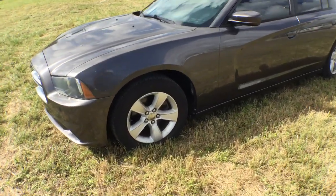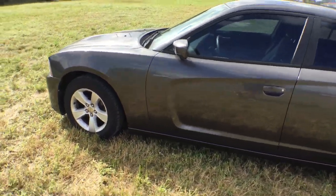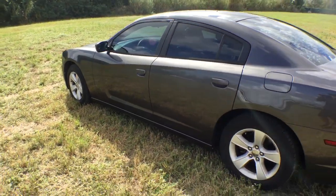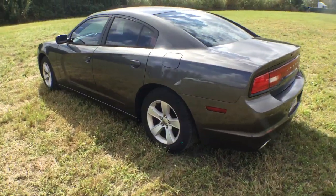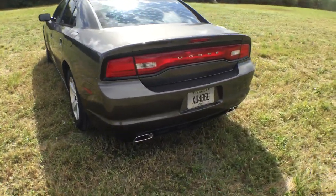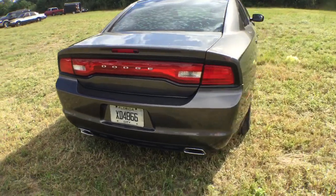It's got nice alloy wheels and dark tinted windows. This was an unmarked unit owned by the town of Surfside. The car looks good and has a nice presence. It's a 2014. Nice rear with dual exhaust.